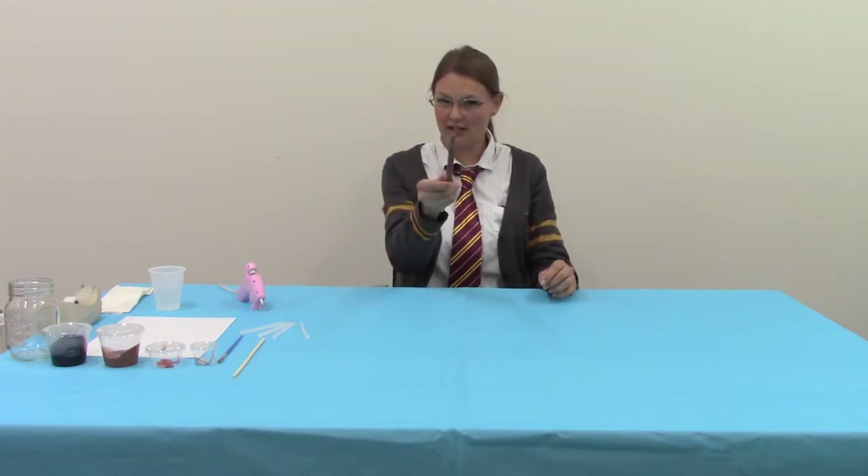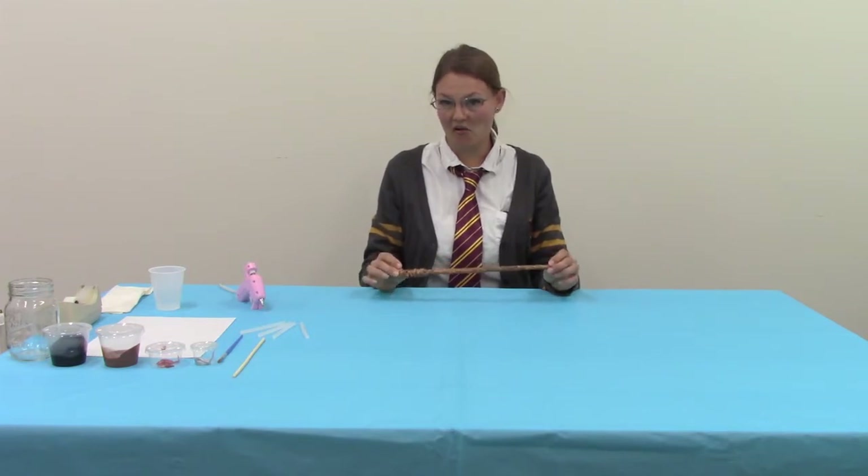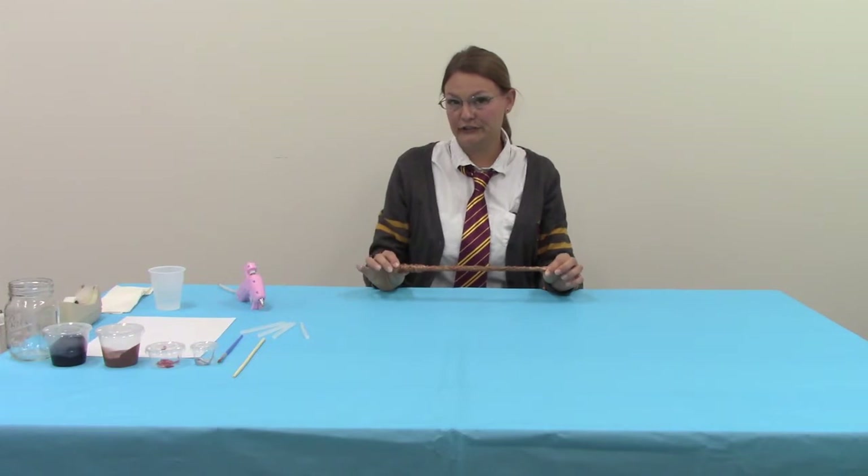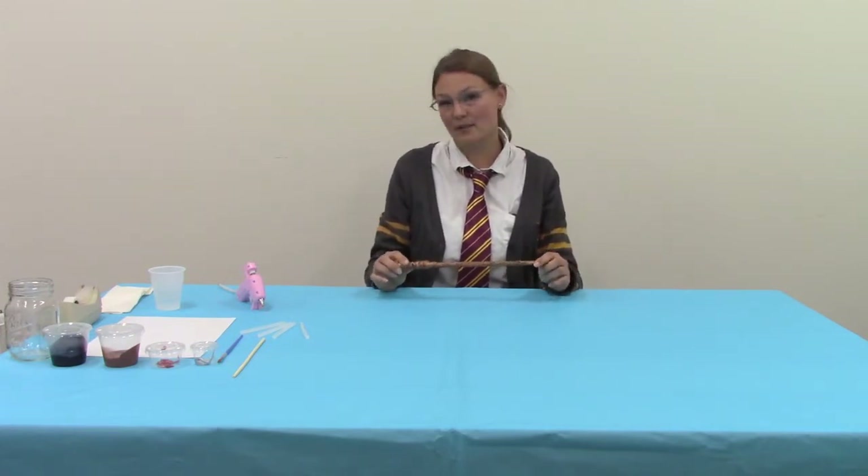Hello, my name is Erin and welcome to Crafting with the Clearwater Library System, Wizarding Wands Edition. Today I'm going to show you how to make your very own wizarding wand using hot glue, a chopstick, a paper, and some acrylic paints. It's a very simple process, so I hope you enjoy.